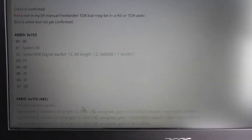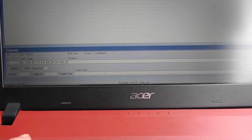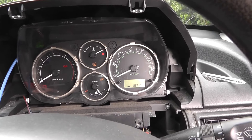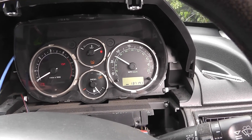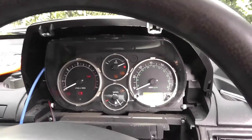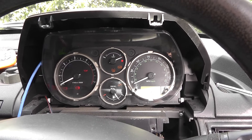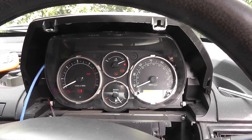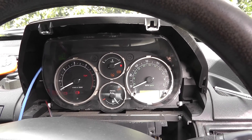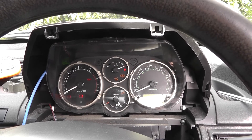ID 153 controls the speed. So if I go back to the software and put in 153 and send that — the speedometer is being controlled by sending ID 153. I don't think I'll need to control the speedometer manually, because I'm hoping it will be controlled by the CAN signals coming from the ABS unit — I don't intend to disconnect that. So the speedometer should just work without me having to do anything, but it's something I can do.